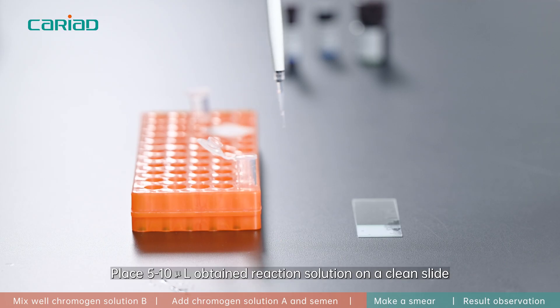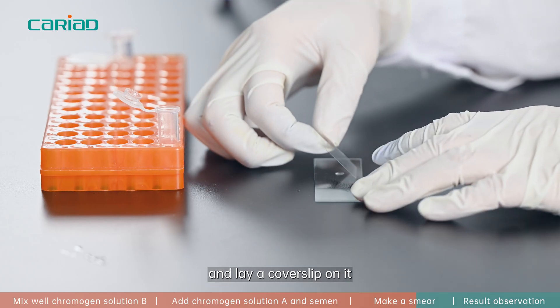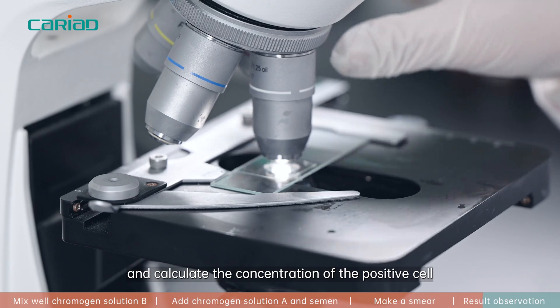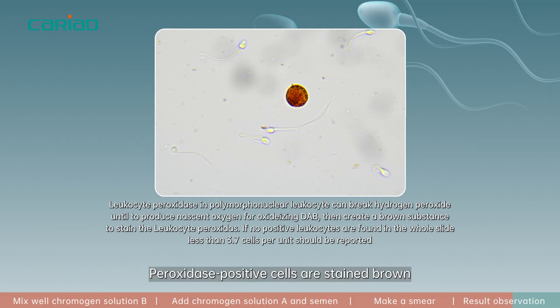Gently place 5 to 10 microliters of the obtained reaction solution on a clean slide and lay a cover slip on it. Check the result under the microscope and calculate the concentration of positive cells. Peroxidase positive cells are stained brown, while peroxidase negative cells are not stained at all.